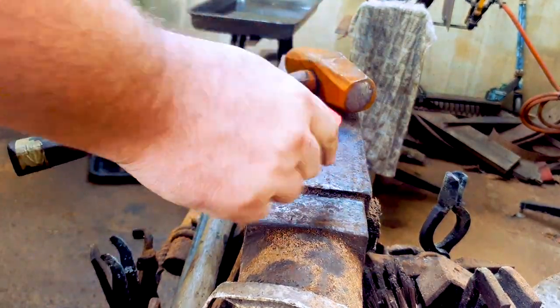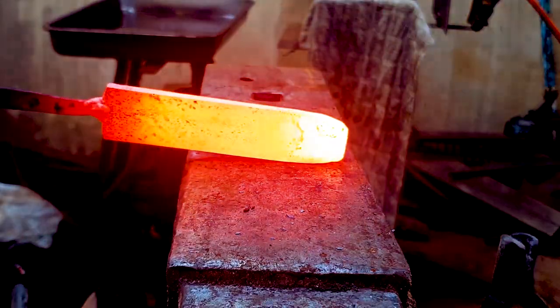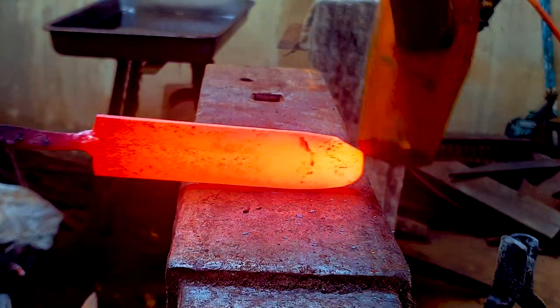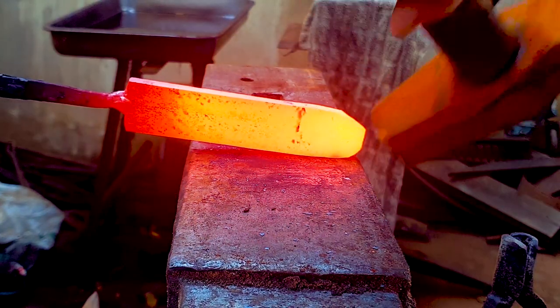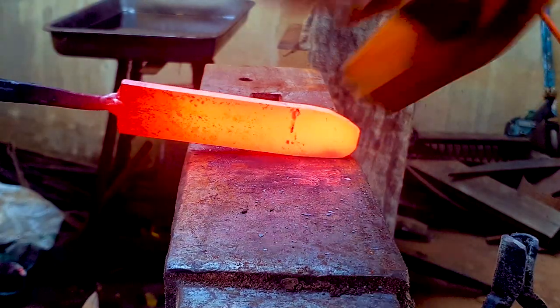It's going to mushroom, and each time it mushrooms we just hammer it flat. Repeat the process until the tip starts becoming round, hammering away your mushrooms. When doing this, always work the tip on the edge of the anvil so your hammer blows can fall off the edge a little bit to make sure it stays round.